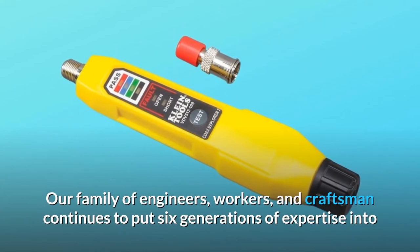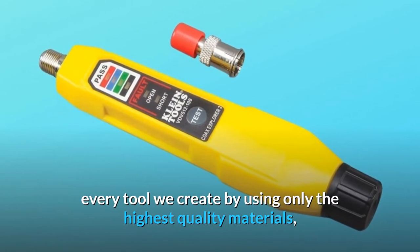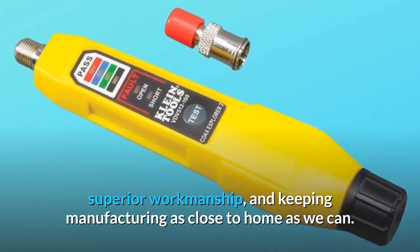Our family of engineers, workers, and craftsmen continues to put six generations of expertise into every tool we create by using only the highest quality materials, superior workmanship, and keeping manufacturing as close to home as we can.